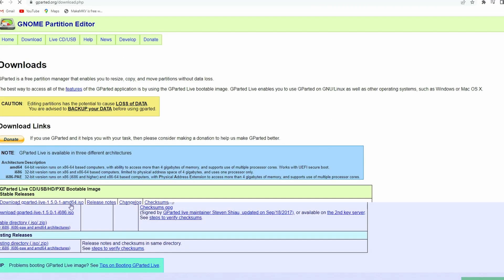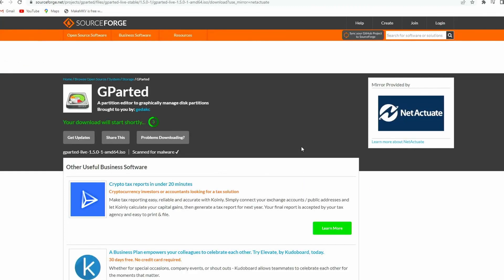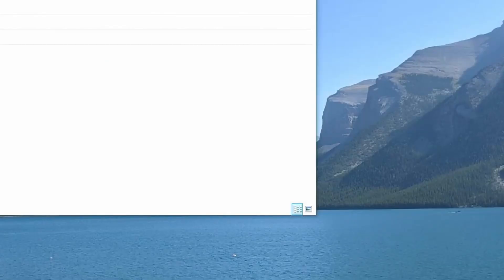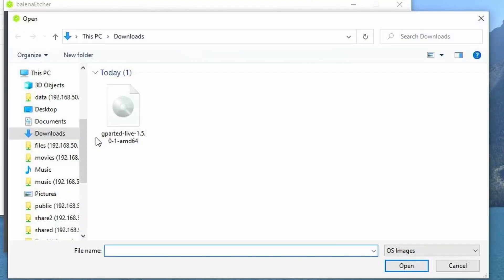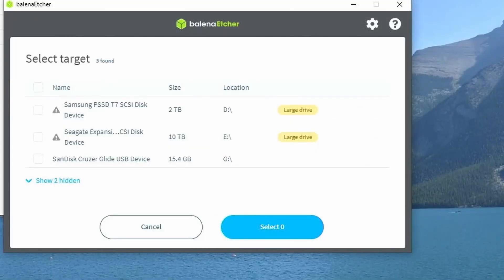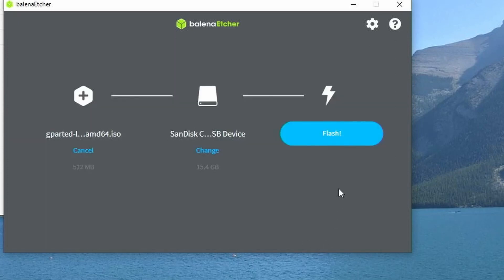We will start by downloading the ISO image of GParted from gparted.org. Go to the Download section and download the Live Bootable Image. Once finished downloading, download Rufus or Balena Etcher if you have not done so yet. Select the image, then select the USB drive as the target. Make sure you are selecting the correct USB drive, as this process will erase anything saved on the selected drive.